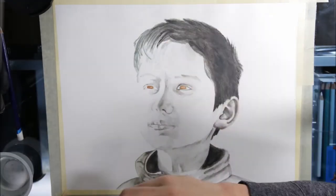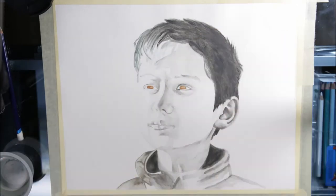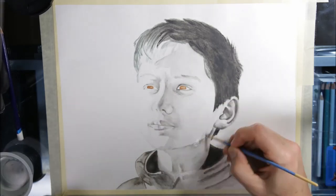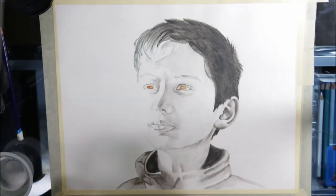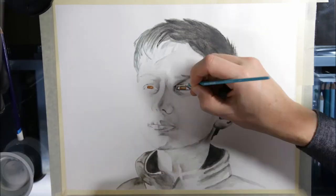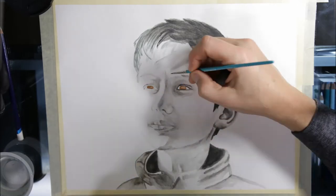Now, I originally made the pupil far too big, but one thing about Inktense — you can often wet a brush and remove some of the ink even after it dries. It doesn't always work, usually only if it hasn't really soaked into the paper. I was then able to make the pupil smaller.